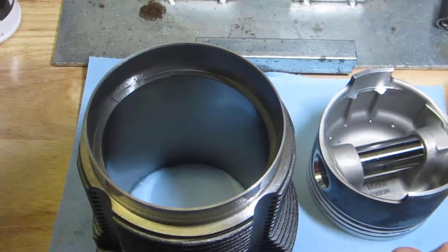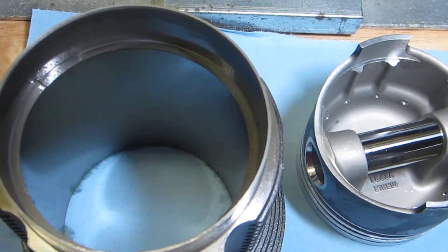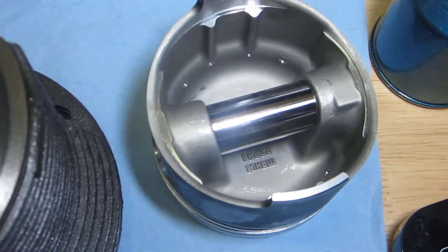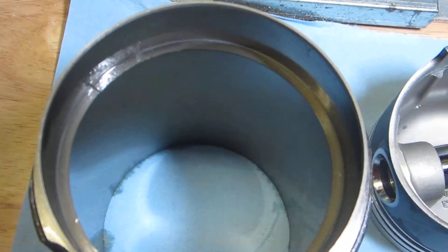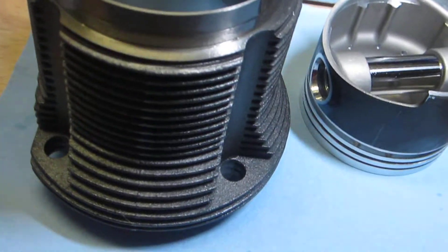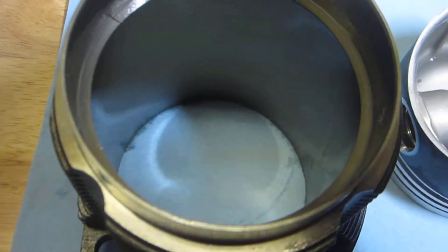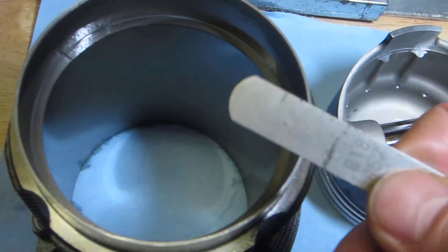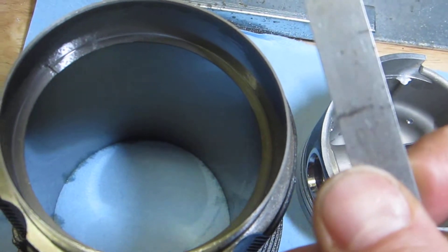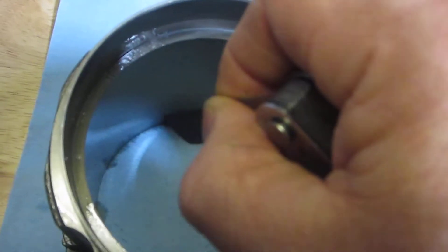I've already done the setup before I started filming so as not to waste your time. I've gotten the top ring here in this number one cylinder — I took the top of the piston and pushed the ring down square into the bottom of the bore. You can see that's the narrowest part of the cylinder, and I have my 0.018 inch feeler gauge ready.